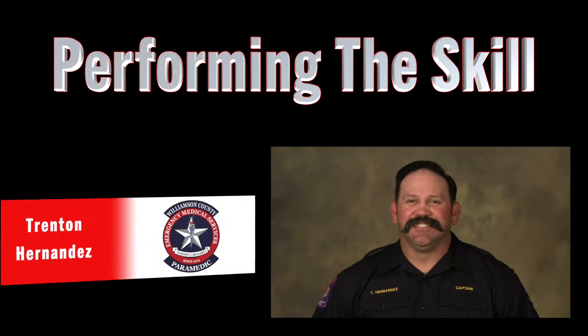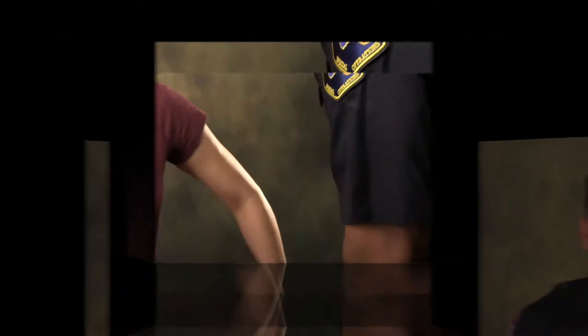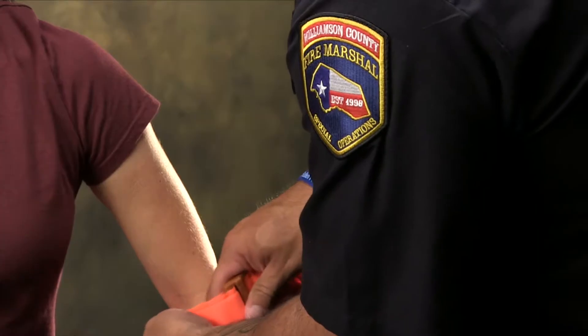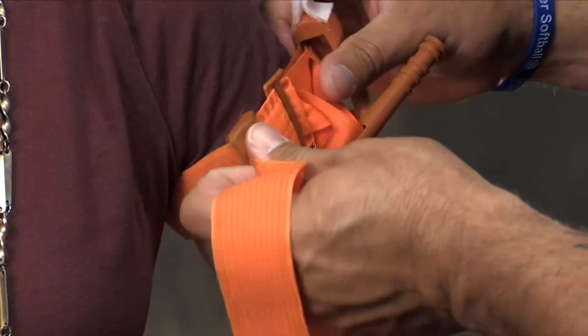I'm Trenton Hernandez, Captain with the Williamson County Fire Marshal's Office. To use on an arm, slide the looped tourniquet above the wound and place the tourniquet as high as possible.